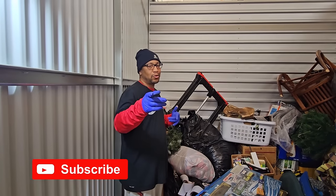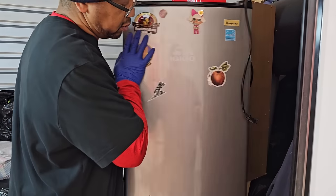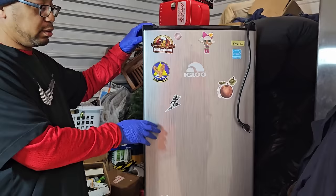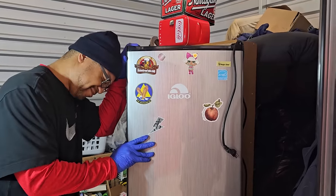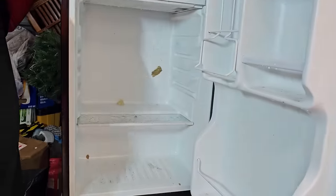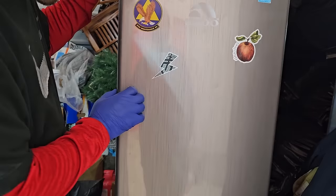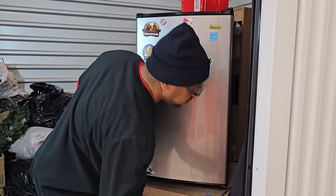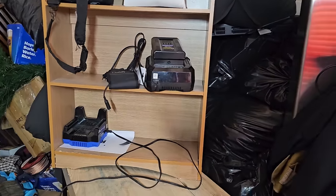Hey, if you're still watching, don't forget to hit that subscribe button. Give us a thumbs up. Now let's hope that this is clean, because you never know what you're going to get when you open a refrigerator. Clean and empty. It's clean — almost. Yeah, it's as clean as it could be coming out of a storage unit, and it doesn't smell. That's the big thing. We do pretty well with these little fridges.